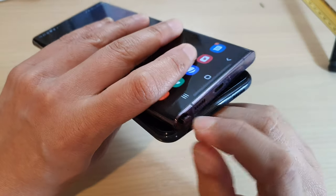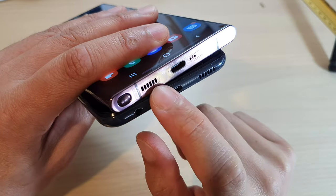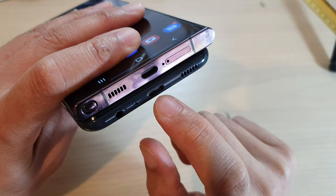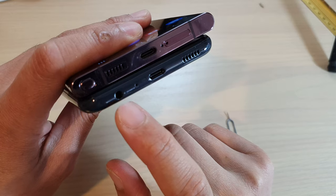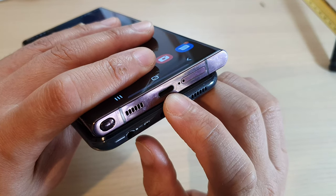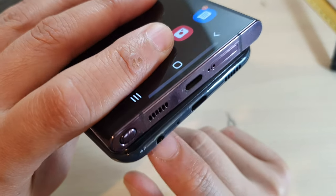Looking at the bottom of the S22 Ultra, there is a slot for the S Pen, a slot for the external speaker, a microphone, and both devices use a USB-C port for charging. The Galaxy A13 has a 3.5mm headphone jack, whereas the S22 Ultra has only a single USB-C port shared between charging and headphone use, with a microphone also on the bottom.